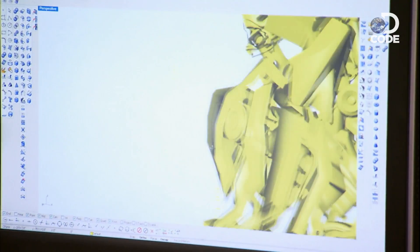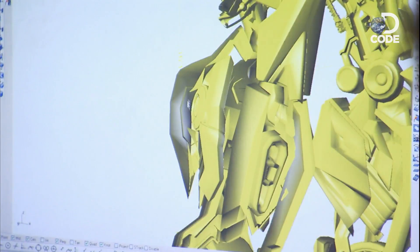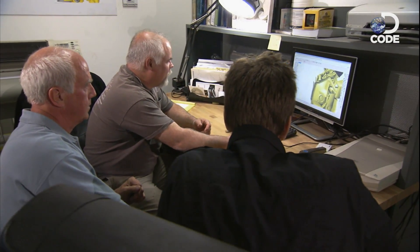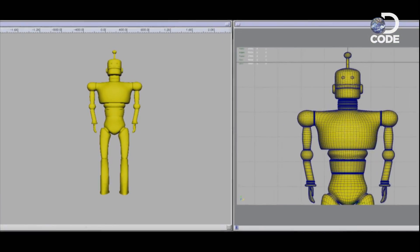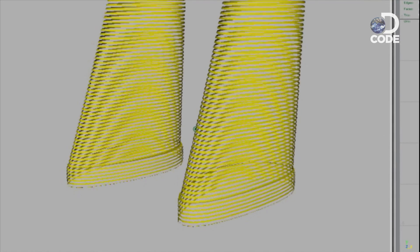Before they could start building a larger-than-life robot, they needed director Michael Bay's approval. So James created a workable computer model and hit print — only this is the coolest printer in the world. This 3D printing process starts with specialized software that chops a CAD drawing into thousands of tiny layers.